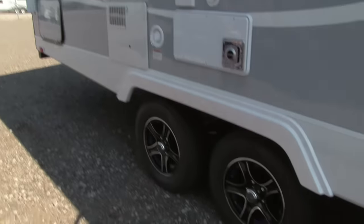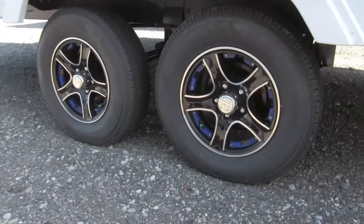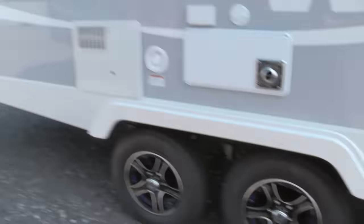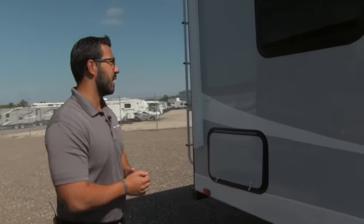Down below you'll see the deluxe alloy rims with nice blue accents that really make them pop. They also have nitrogen-filled tires, which gives you more even tire wear and a better tow going down the road.